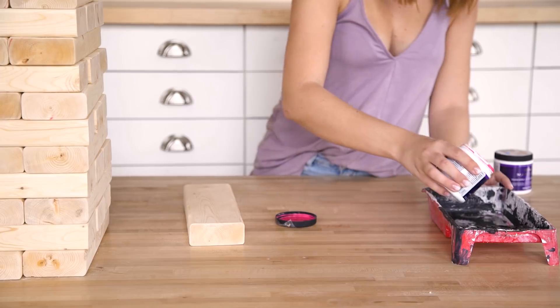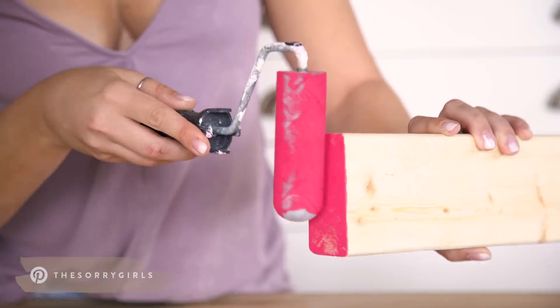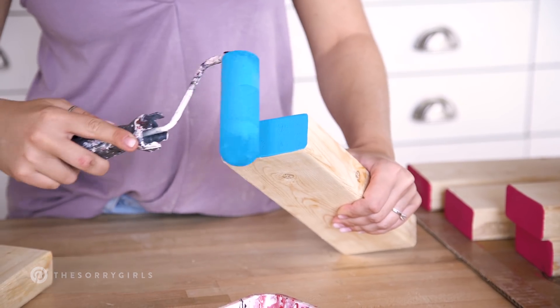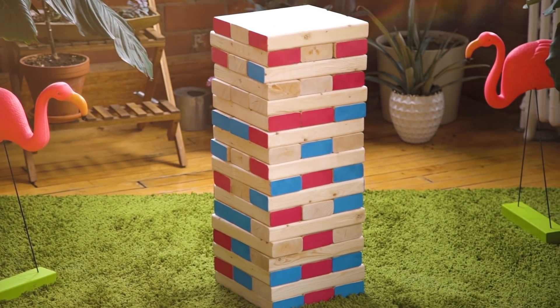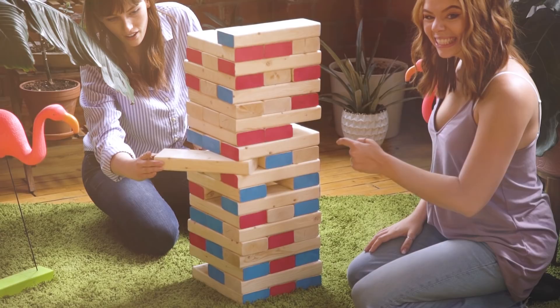It's really important that you sand these blocks well so that they're nice and smooth when you go to play the game and it's easy to move the blocks. This next step is totally optional, but you can seal, stain, paint, or do whatever to your wood to give it some customizable flavor. We decided to paint some of our ends pink and some of them blue. For anyone who doesn't know how to play: stack them in threes alternating the direction each time, pull out blocks and try not to make the tower fall. Watch your toes because this is giant and the blocks are heavy — and watch your floors too. Ideally do this outside.